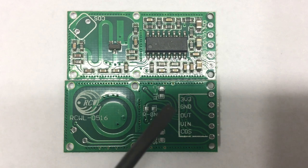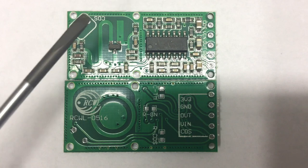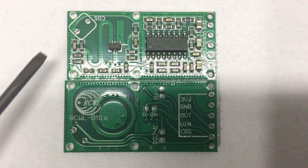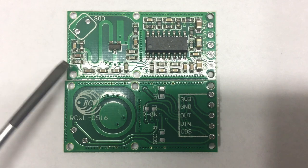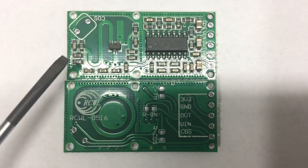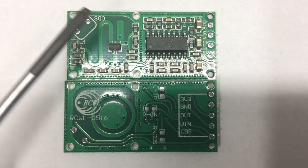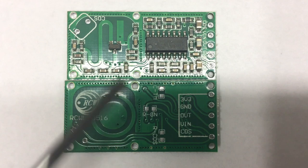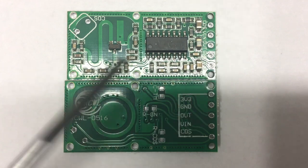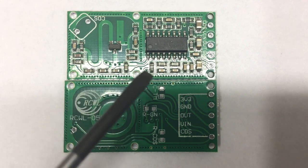Just noticed they run on 3.3 volts — shouldn't be a problem for a 5-volt Arduino, I hope. The light sensor is missing; the electronics for it are all there, there's even a pin, but it's not populated. More on these in a separate video.